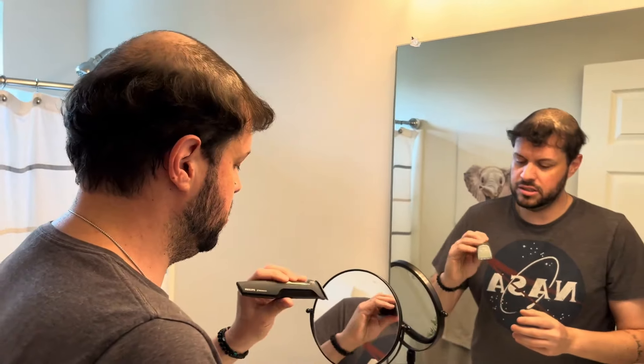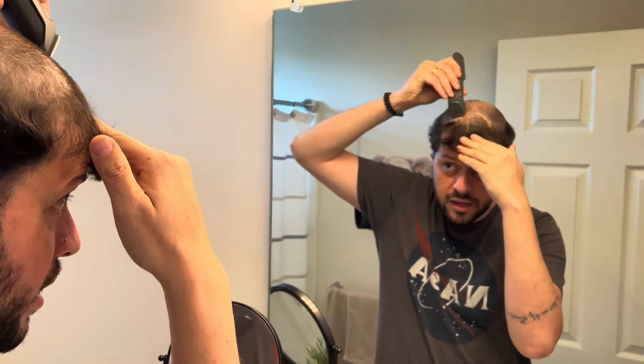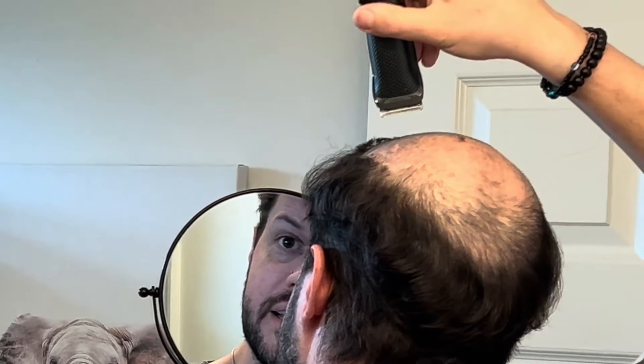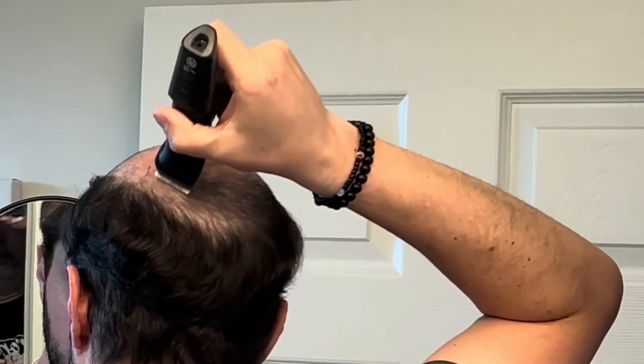I always use a mirror so I can see the back of my head and keep the line where I'm shaving. I get a machine and start coming along the line — you can see I have a line marked here. I just keep going through that line, then go to the back, and from the mirror I can follow the line carefully.